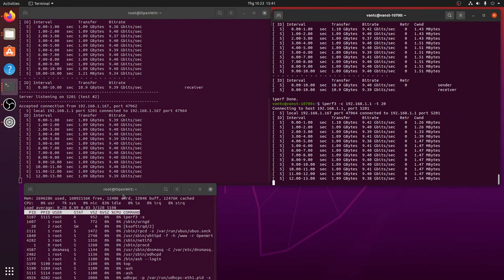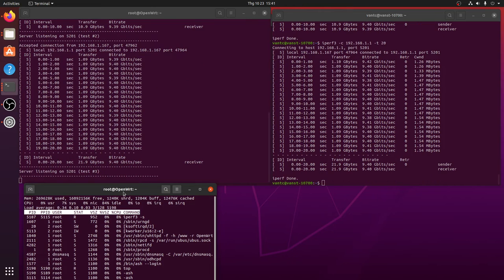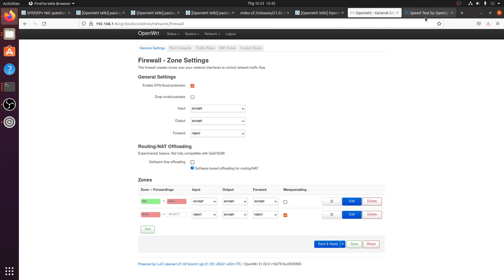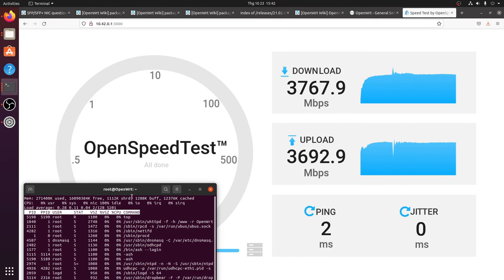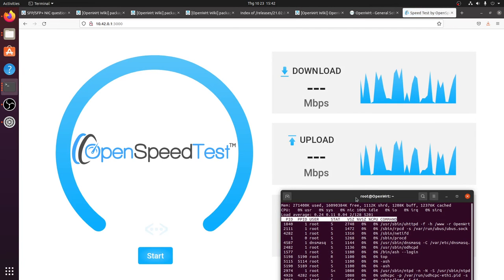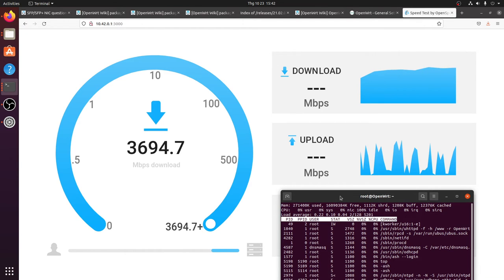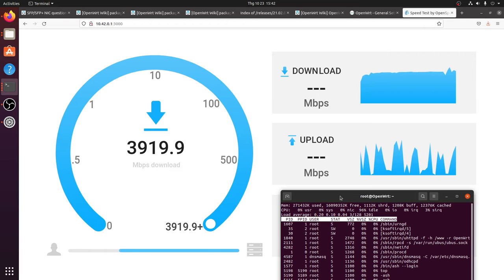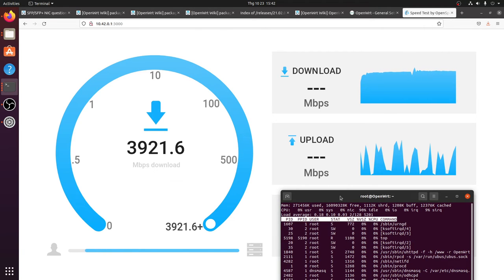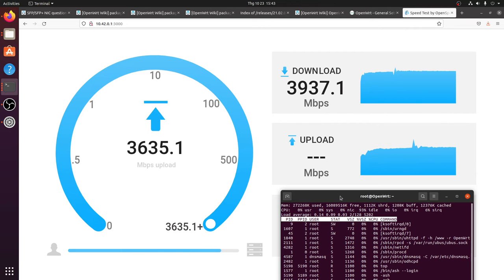With the default firewall configuration, the CPU is at 83% idle during a 9.4 Gbps routing test. Let's run the OpenSpeedTest again to monitor CPU usage — refreshing the page and starting the test. With around 4000 Mbps download, the CPU is at 90% idle.